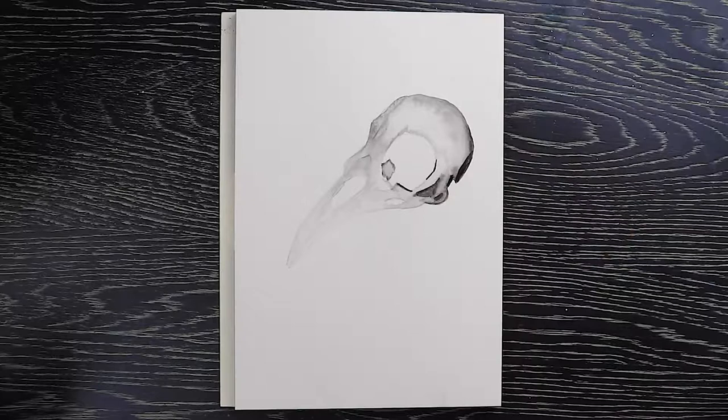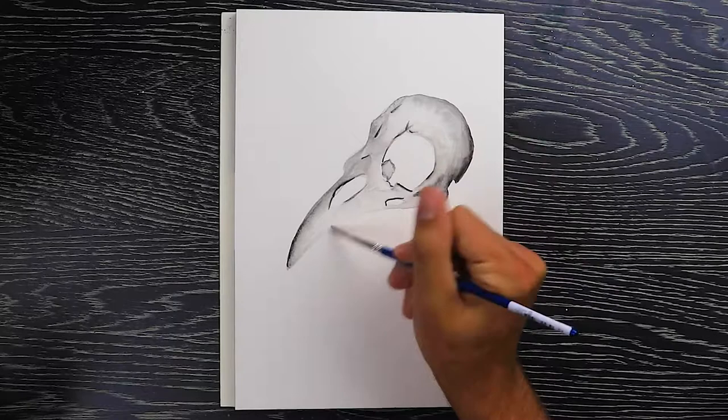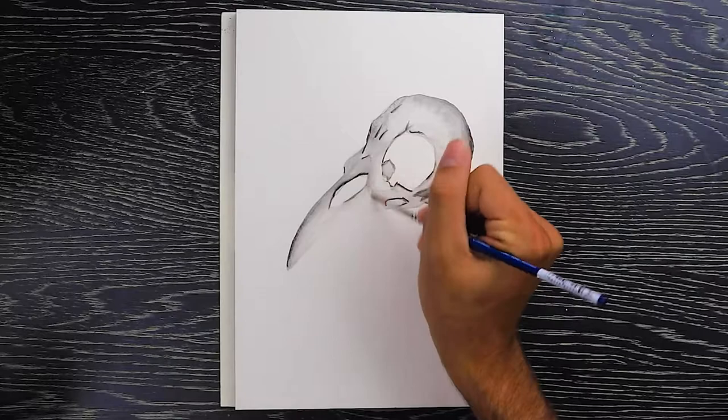I really wanted to paint this skull. I've painted skulls in the past and I really loved how they looked — I just love painting the shadows and how you can make something in death look so beautiful. So that's what I decided to paint today, and as always I like to add my own little spin on things, so it's gonna be a galaxy skull.